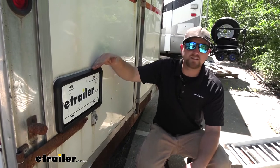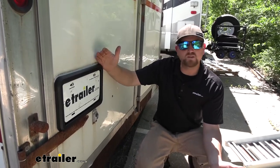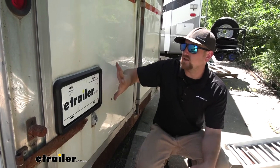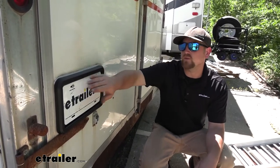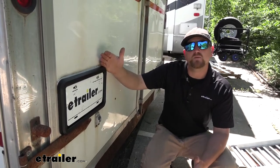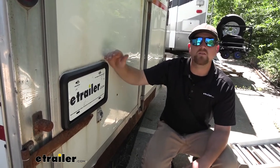As far as getting this installed, it's really straightforward. There are a few screws to put in to actually secure the holder, and then a couple of screws for your license plate. So it really shouldn't give you a whole lot of issues. Let's go ahead and put it on together now.